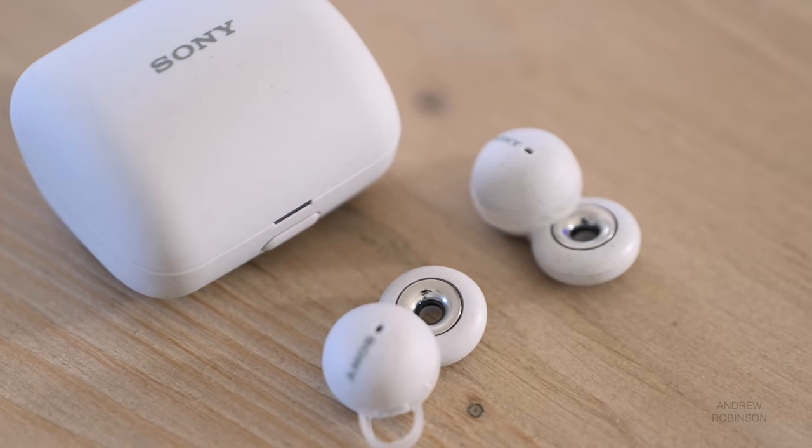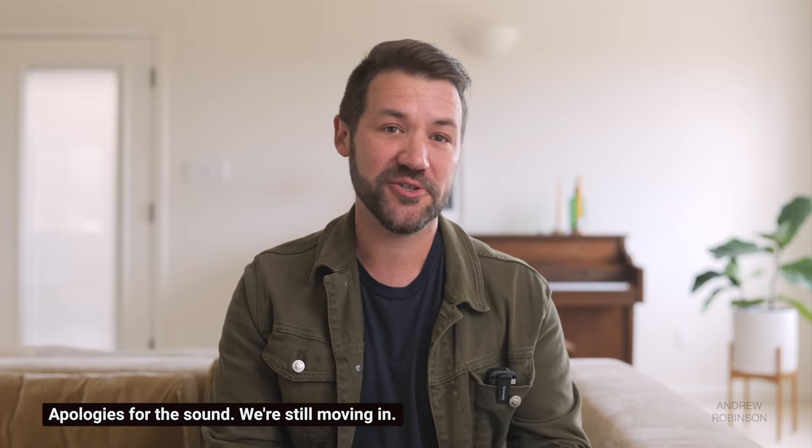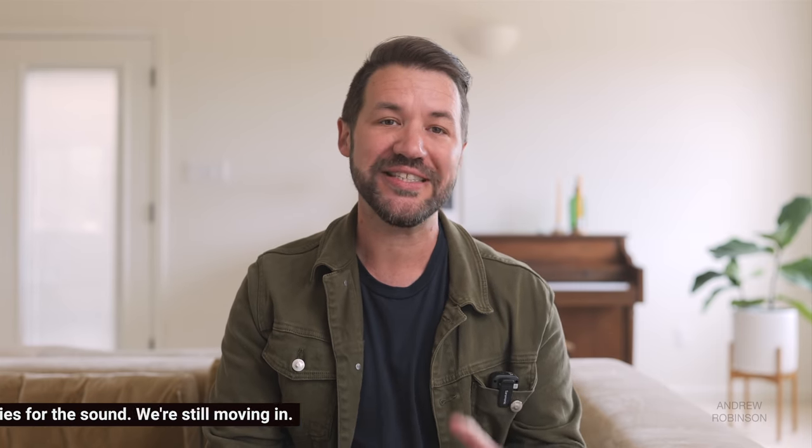The LinkBuds are unique, but they're far from perfect. If you like bass or enjoy blowing out your eardrums, these are not the headphones for you. If you need deep, rich, palpable bass, or you simply have to play music at full tilt all the time, do not spend your money on the LinkBuds. They lighten the bass and distort pretty heavily at higher volumes.